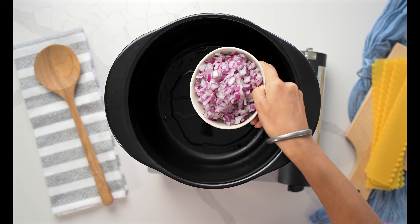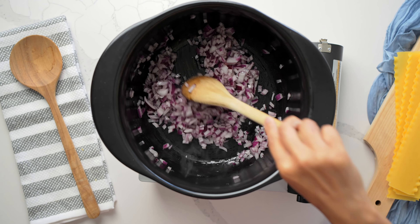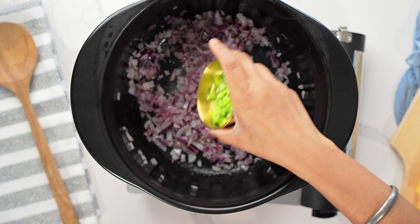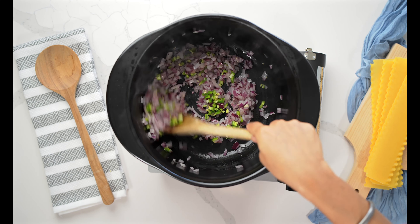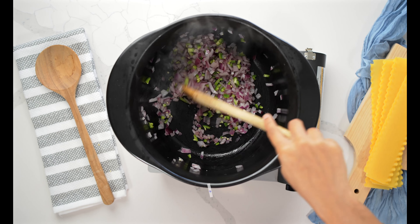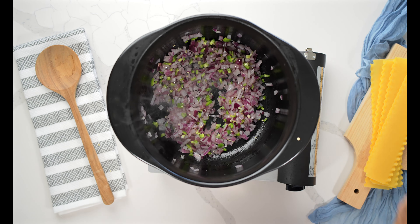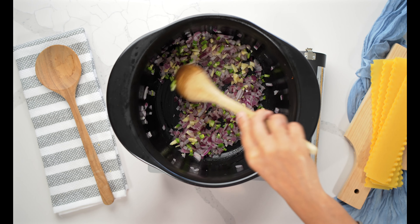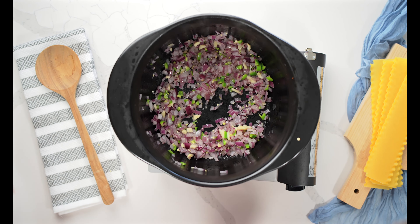In a deep pan or Dutch oven, I'm going to throw in my chopped onions and cook those until they're soft. While they're cooking, I'll add in my chopped jalapeño or serrano pepper. If you don't want to use oil, you can use a little bit of water — it will have the same effect. If it starts to stick to the bottom of the pan, just keep adding a little water at a time. Then I'm going to add in my garlic and sauté that. Make sure you have the heat on medium so the garlic doesn't burn.